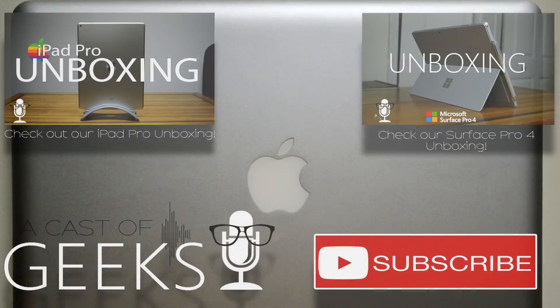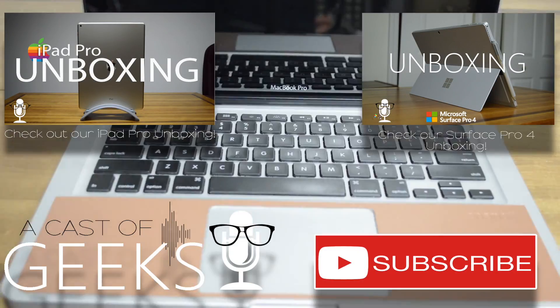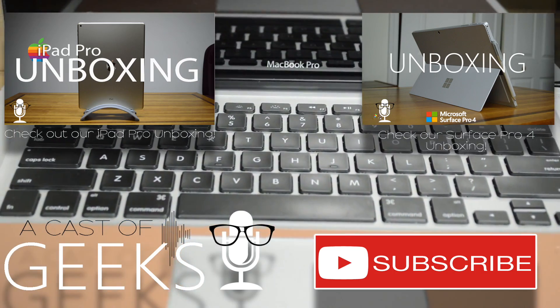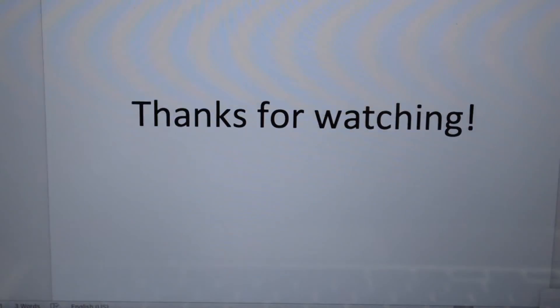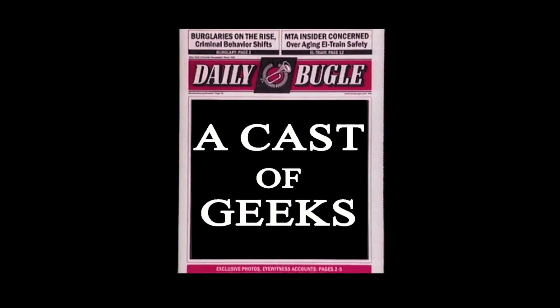So there you have it, guys. I hope you enjoyed this video, and if it helped you in any way, we would appreciate it if you would like this video and subscribe for more videos like this one.